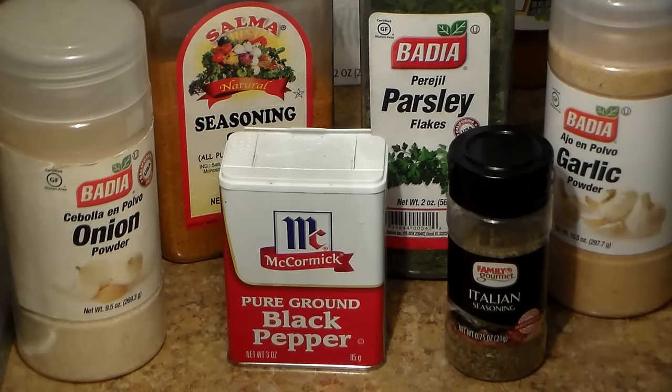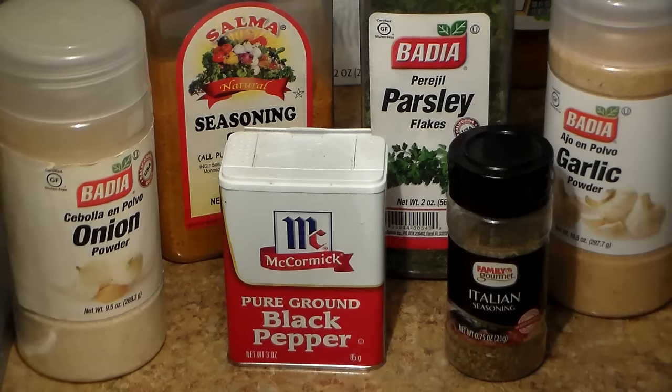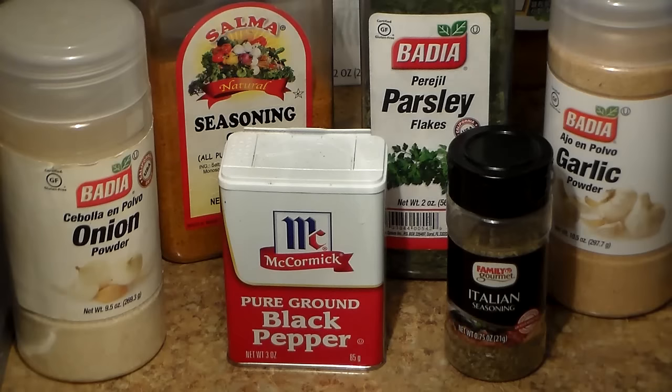Here are the seasonings that I like to use on my oven baked chicken. I like to use onion powder — I think it gives baked chicken a really good flavor. We're going to be using some seasoning salt. I like to use parsley flakes; most times I use fresh parsley but I'm going to be using parsley flakes today. I like to use garlic — everybody uses garlic on chicken, they use garlic on pretty much everything.